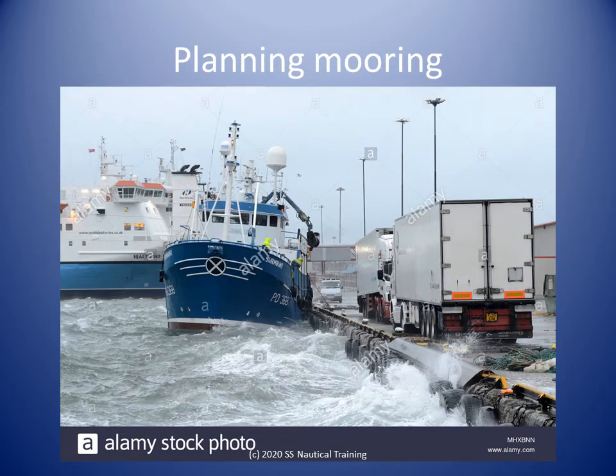Leaving your boat moored in an area where weather conditions cause the boat to strike the berth repeatedly is not recommended. Boat owners have to consider alternatives in strong winds. One alternative is to use a more sheltered berth, or the boat can be taken out to sea and hove to or anchored out.